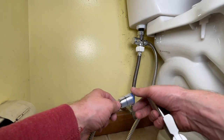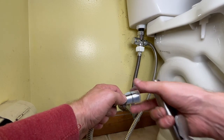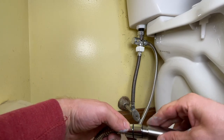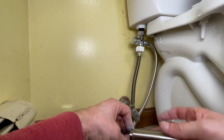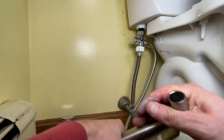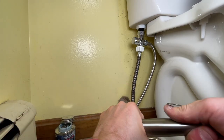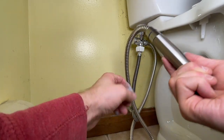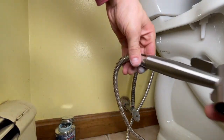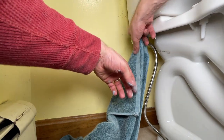Now I've got the other end of this hose — same thing — I'm just going to unscrew this blue cap. Make sure the rubber washer is in there. It's kind of hard to grip to get a good nice tight fit, but I'll kind of clean up where I got pipe dope.